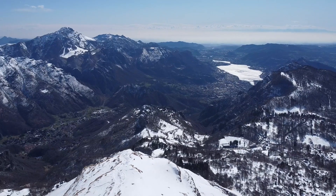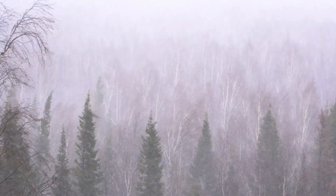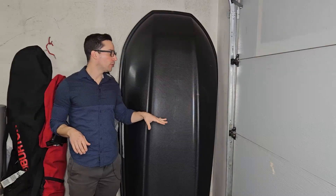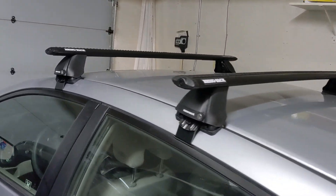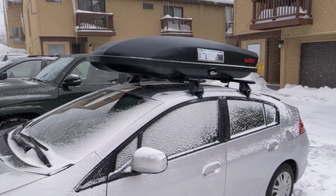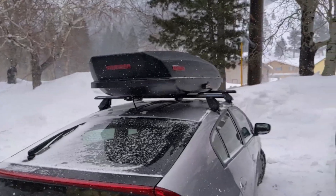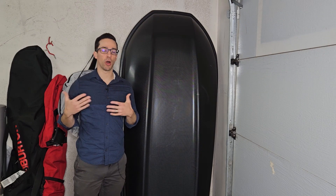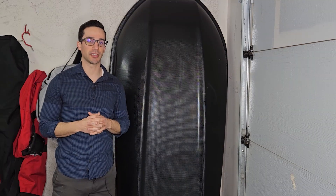I actually just recently took this up to the mountains and it really went through a pretty nasty test. I encountered super high winds — at least 30 miles an hour if not higher — blizzard conditions, and really heavy snow. Not only did it hold up without breaking, it also kept all my gear completely dry. When I got to the mountain there was no water or precipitation anywhere inside the Carbonite Skybox. Being able to put it through those conditions and walk away with clean, dry gear — I'm just very pleased with this piece of equipment.